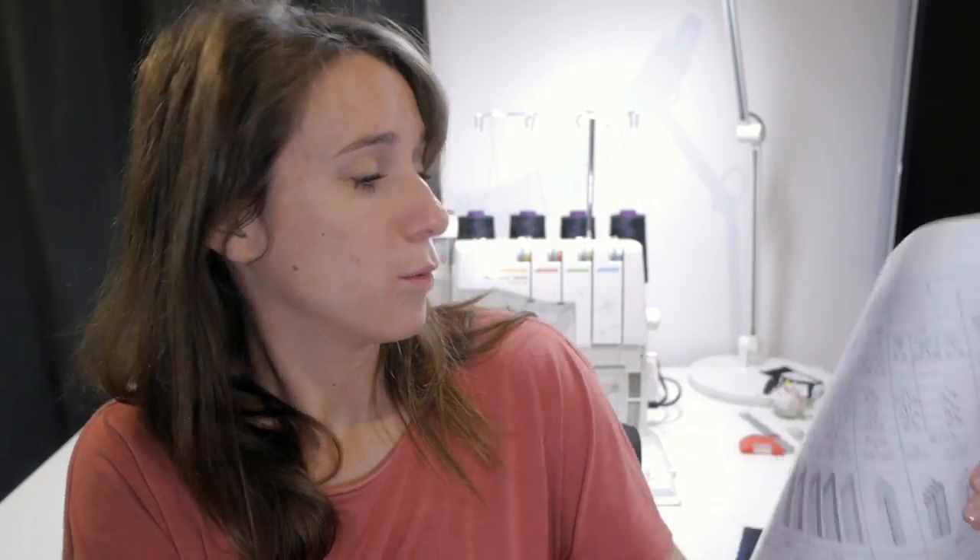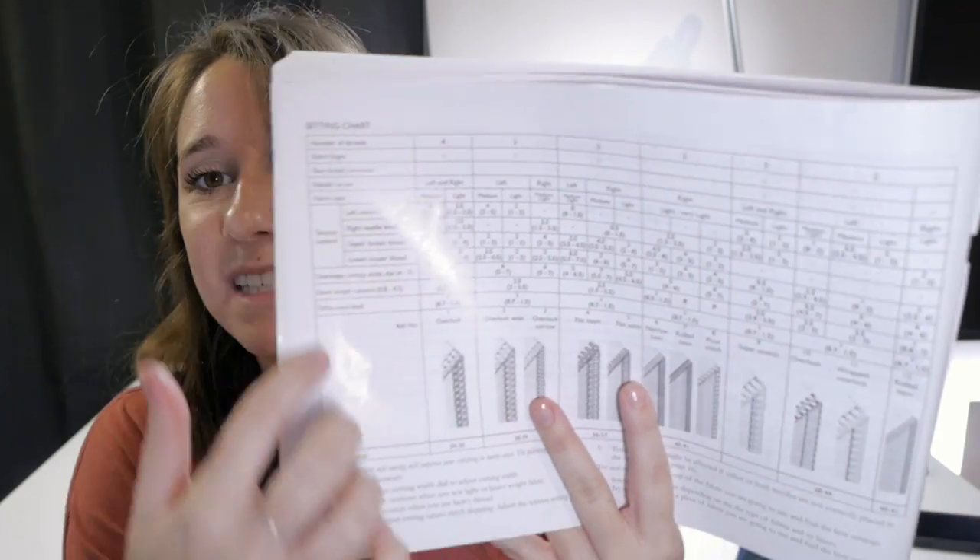Most sergers are calibrated for threads that are size 60, also known in Montreal as Tex 27 — that's really the standard serger/overlocker thread. The machine is adjusted to work with that size, so you need to find what size your machine is adjusted for. The settings in the table that comes with the machine will work especially well for that specific thread size. You can use threads that aren't the right size, but you might have to adjust the settings to find what works best.